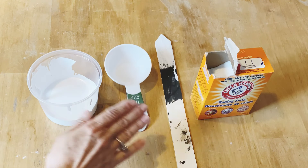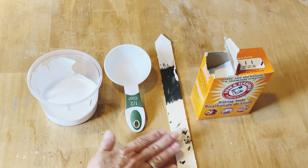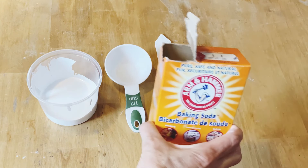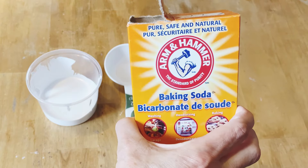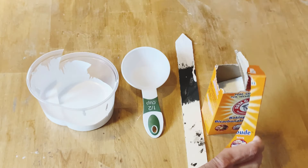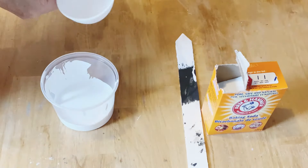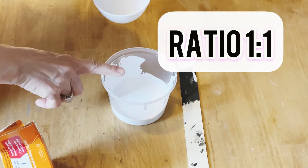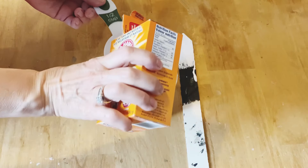Here is what you're going to need: your paint of choice, a measuring cup, a stir stick, and baking soda. You can use latex or acrylic paint for this recipe. This recipe is so simple — I use a one-to-one ratio, so I have a quarter cup of latex paint.